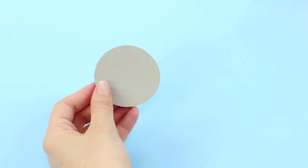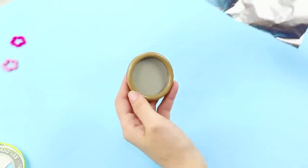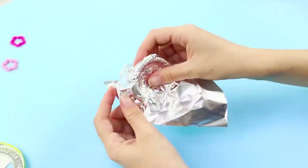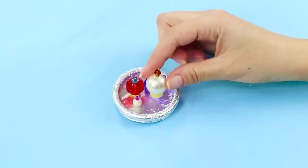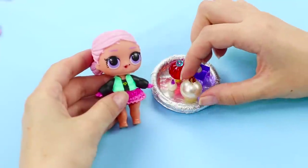Next, take a rubber ring and a round piece of cardboard of the same size. Put them together and wrap them in foil like this. This will be a perfume shelf. Put the mini perfumes on it.